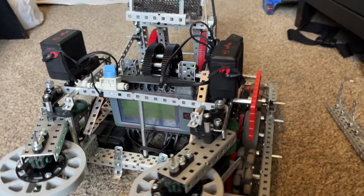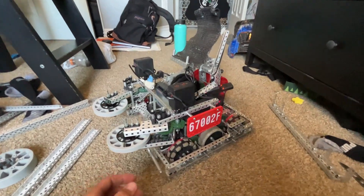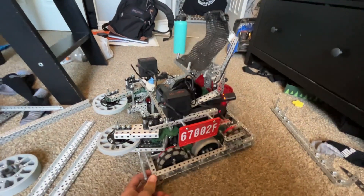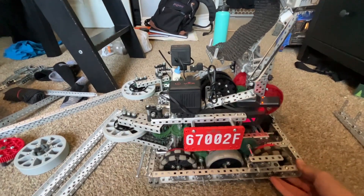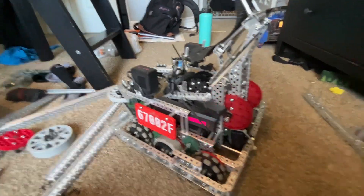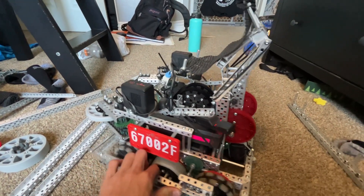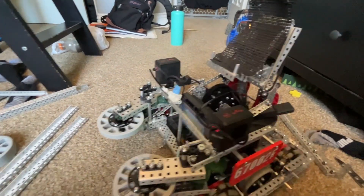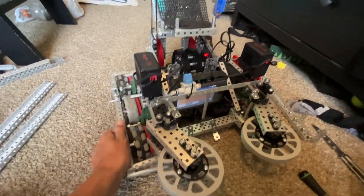This is Owen from team 67002F and this is our early season robot named Susan for Over Under. This is the first robot we built — we built it in about a month. I'm going to do a quick explanation video before we tear it all apart, because it's going to get rebuilt for next school year to make it way better.